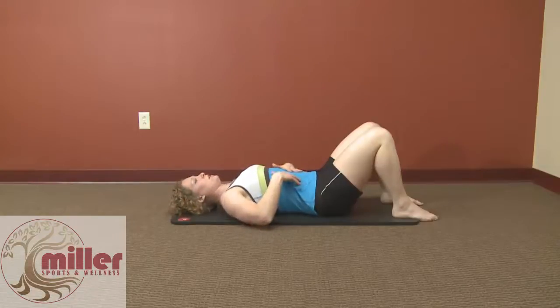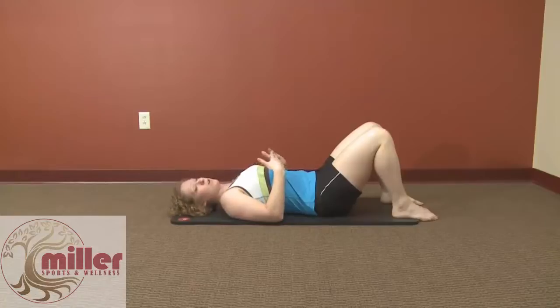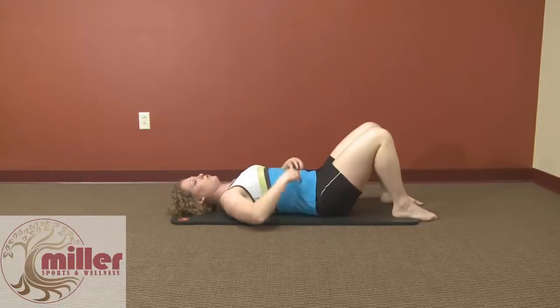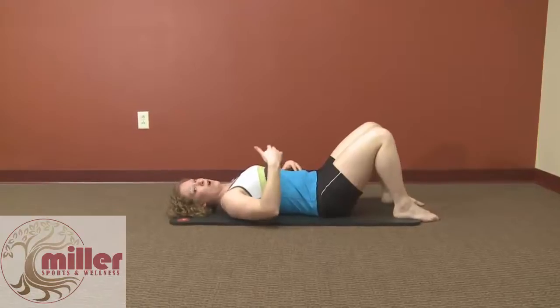What I want you to think about is you're at a birthday party and you have to blow out your birthday candles hard and fast. When you do that, you should feel your abdominal muscles poking out.